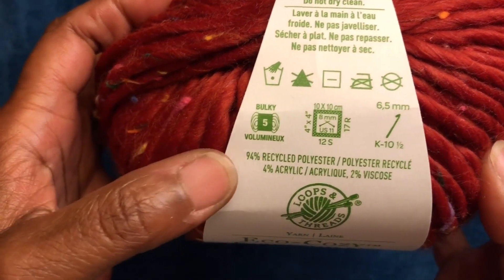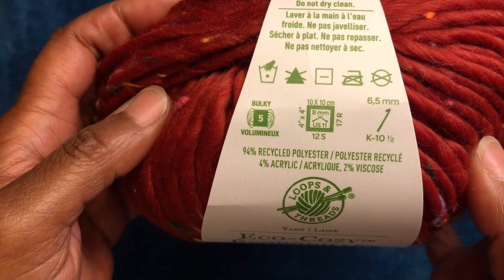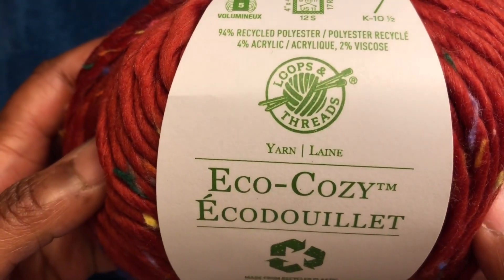It is 94 percent recycled polyester, four percent acrylic, and two percent viscose. This is made by Loops and Threads.